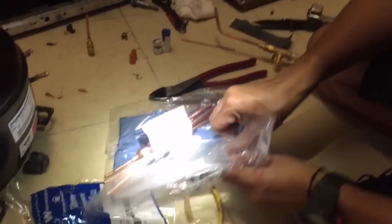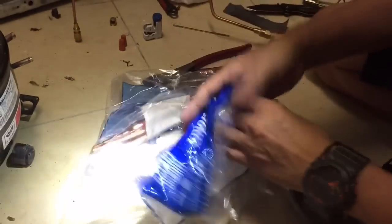Alright, we're going to install the new start.